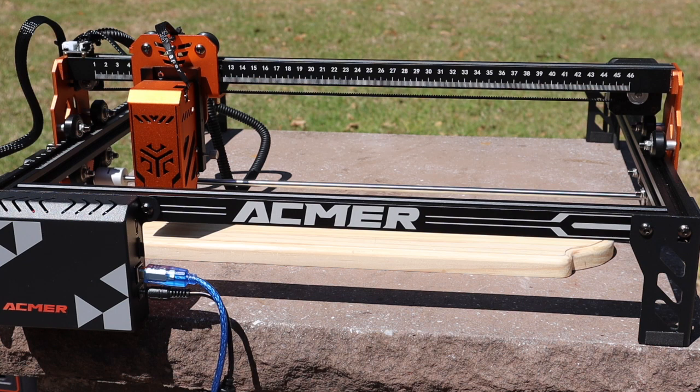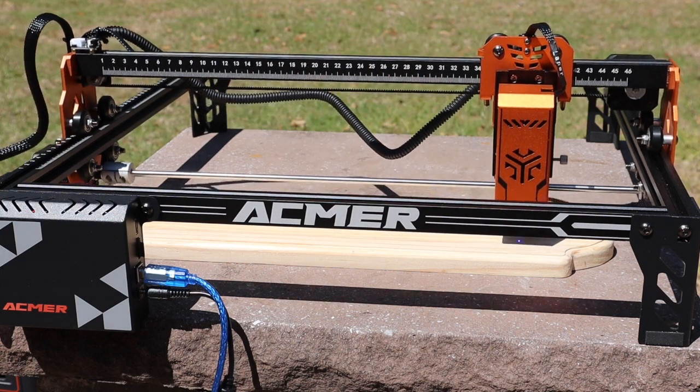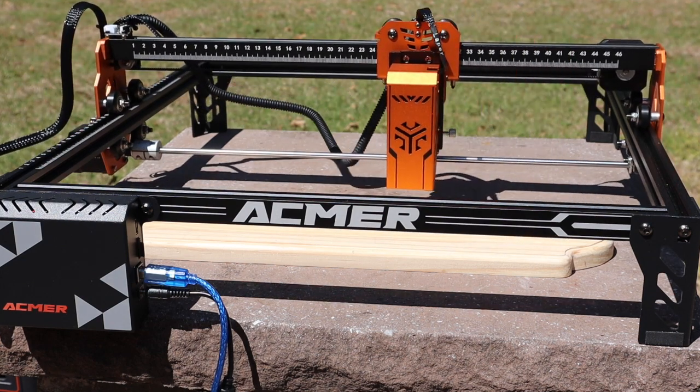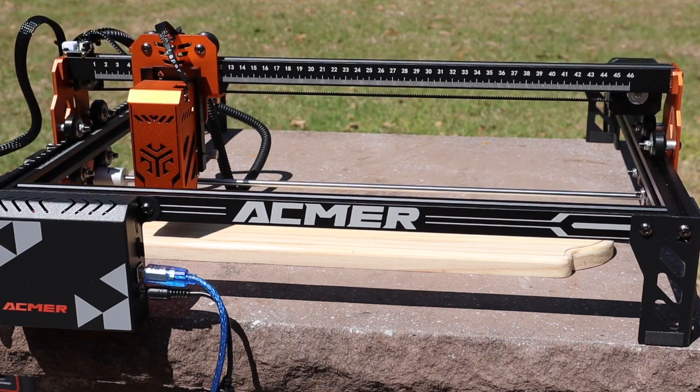This is going to be a real-world test burn of the ACMER P1S Pro — making myself a little sign for my shed. Let's frame it up real quick. Still looks like it's going exactly where I want it to go, and now I'm going to hit start.